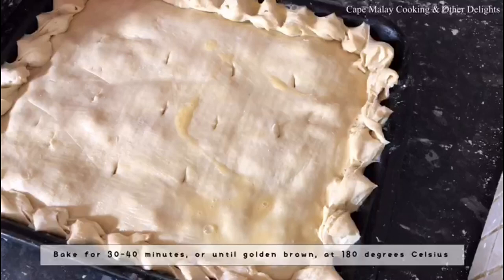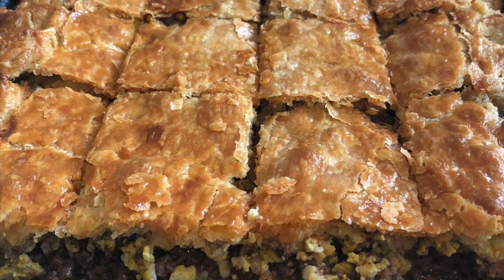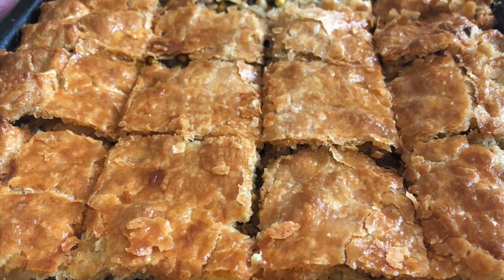Brush with egg wash and that's it — there you have easy peasy pastry! Thank you for watching. As I said, I'll put the link to the recipe with my filling for the pastry as well. Thank you for watching and bye-bye!